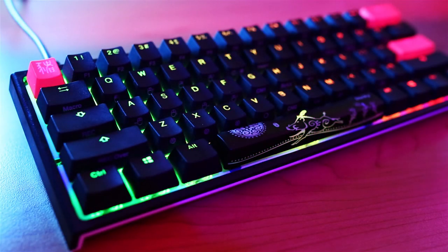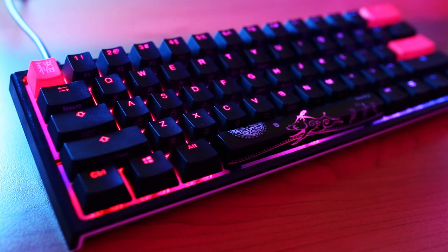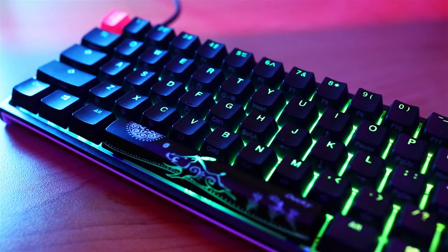This keyboard really doesn't need an introduction because there's a really big following online and it's been sold out and low stock everywhere. But obviously there's a reason for that, and that's why today we're going to be looking at all the pros and all the cons of this keyboard. When I was looking online at the Ducky, I saw a bunch of positive reviews and thought I'd have to check it out.